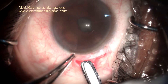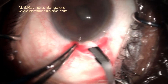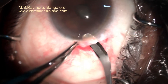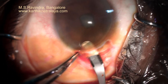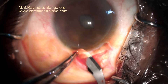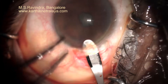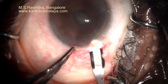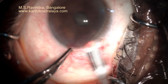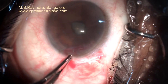A 6 mm sclerocorneal tunnel is made in the upper temporal quadrant of the left eye. I had operated the right eye a few days ago and the patient is extremely happy, just to comfort the other eye. The tunnel is made at mid-level; the measurements are about 2.5 mm in the radial direction and about 6 mm in the circumferential direction.